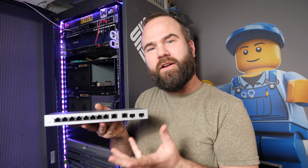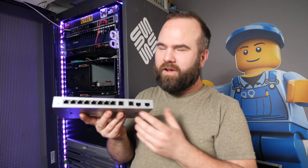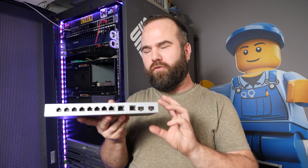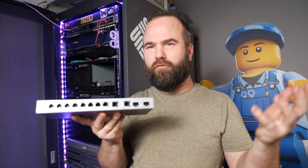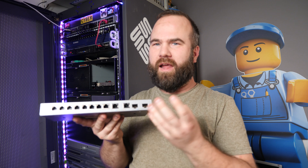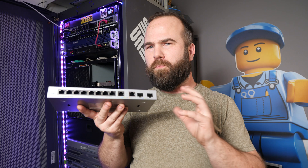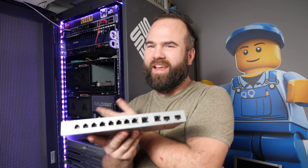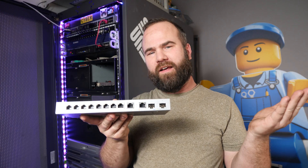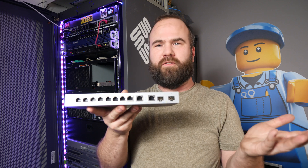I paid 130 euros for this switch because it was on sale on Amazon, and normally it's like 170 to 180 euros. I think that price is pretty good for this product. It's super simple, no management, probably no special features — just plug in your cables, power it up and you have a network connection. So this is really a consumer unit and not really for high-end stuff, but in my case to connect the Asus NAS to the rest of the network, it just does what it needs to do.